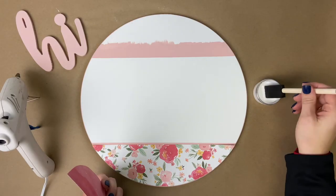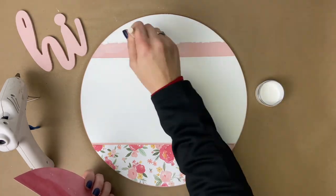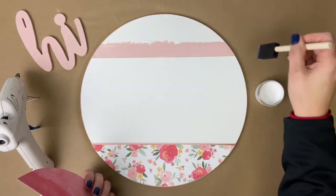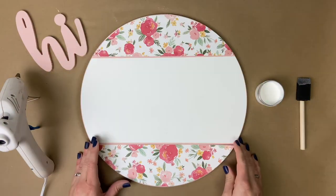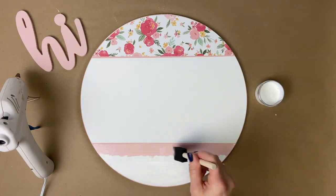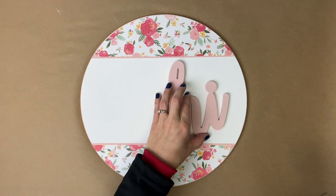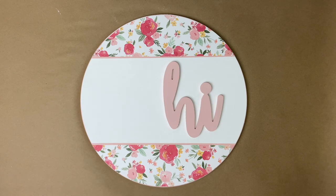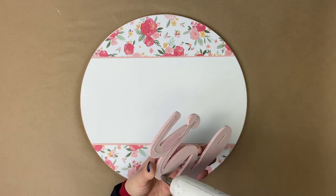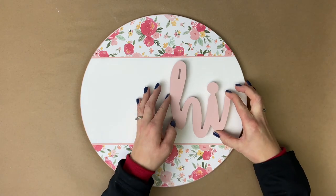Now we get to start the fun assembly part. We are going to adhere the paper to the board with matte Mod Podge, applying it with a foam brush. It's okay to go right over that entire pink area you just painted because when Mod Podge dries, it dries nice and clear. Lastly, we are going to adhere the word 'hi' to the board — first put it down where you want it, then pick it up, apply hot glue to the back of it, and press it onto the board.